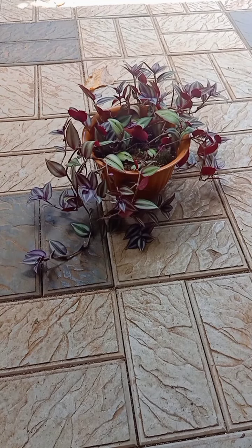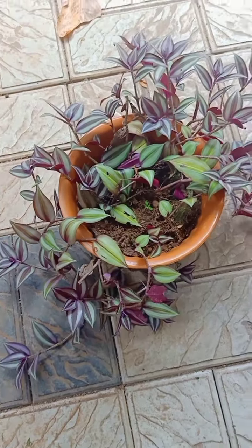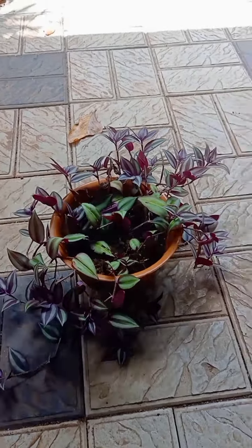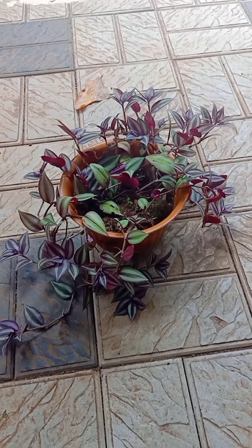This is a Mother Plant. We will put a piece of detail on it. I will try to cut some pieces. Once you're ready, use your nails.